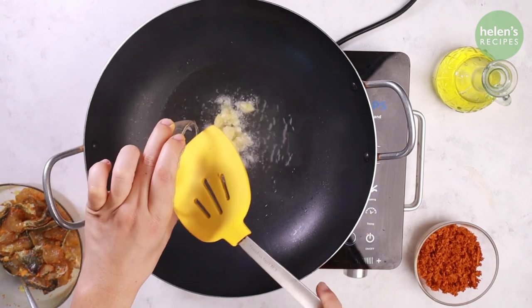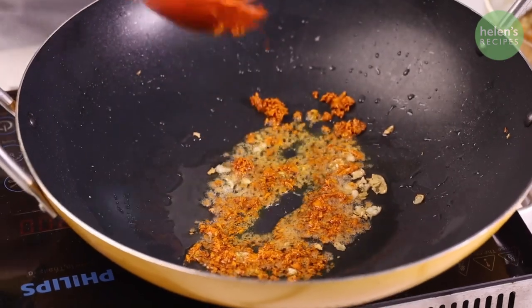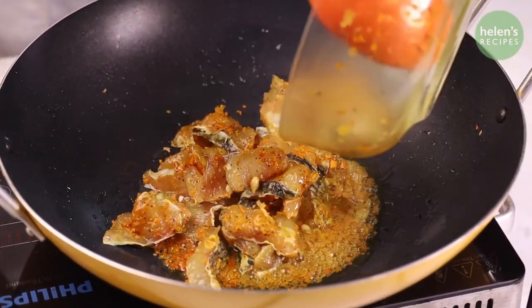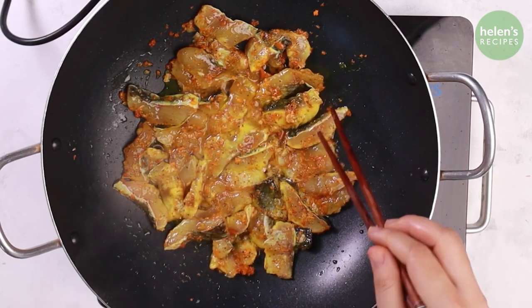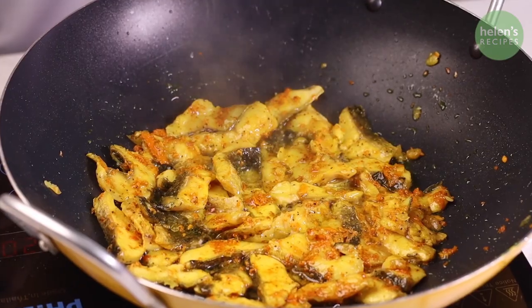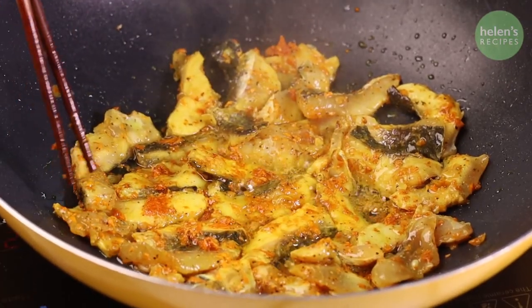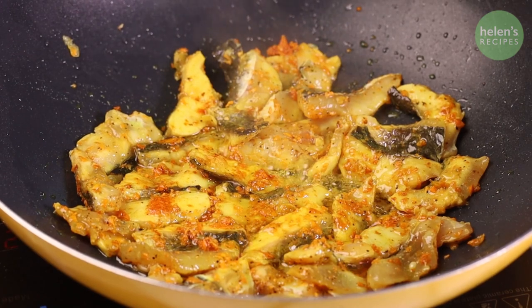Heat two tablespoons of peanut oil in a large wok until smoking hot. Add some crushed Cú Nén and turmeric and sauté until fragrant, then add the marinated fish. Gently flip with chopsticks and cook on both sides. Simmer for about 3 to 5 minutes until the fish absorbs all the great flavors. Do not over-stir because you don't want to break the fish.